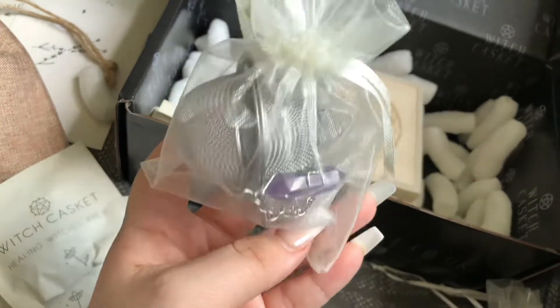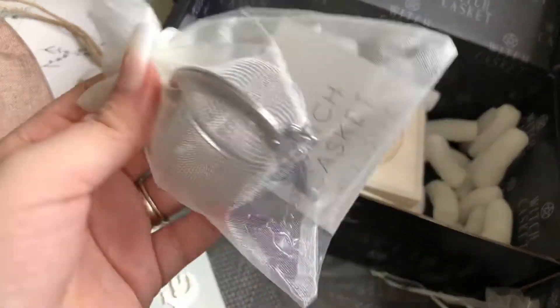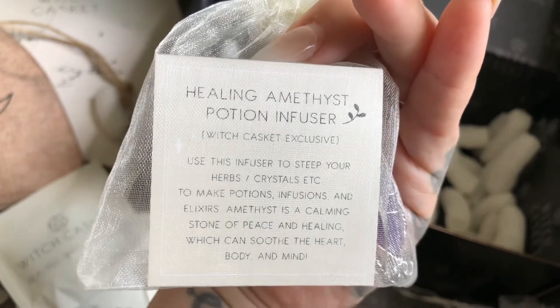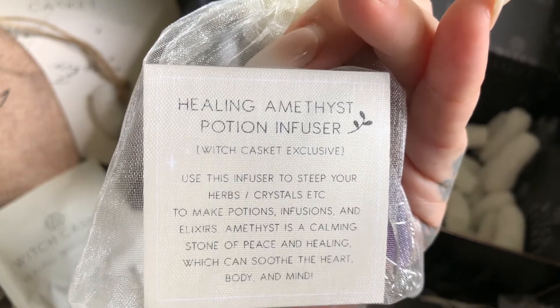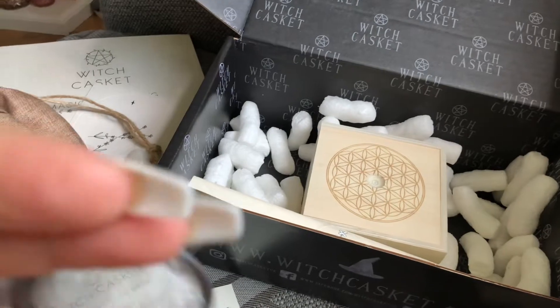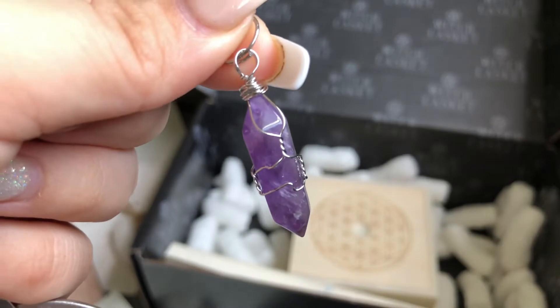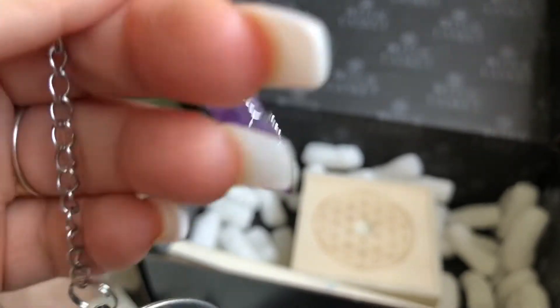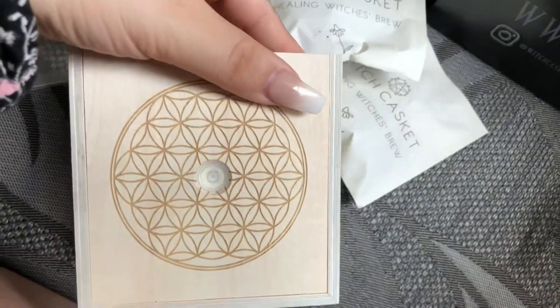Reaching over now for this absolutely glorious tea strainer — you would have seen me use this earlier when I steeped the lavender. Don't worry, it's not broken; I did drop it a couple of times. This is a healing amethyst potion infuser, which is fantastic for your elixirs and potions, while bringing peace of mind. It is wonderfully made — there are no gaps in the closing and the amethyst hangs gently at the bottom, which will sit outside your teacup as you brew. I love a cup of tea and this will get well used.